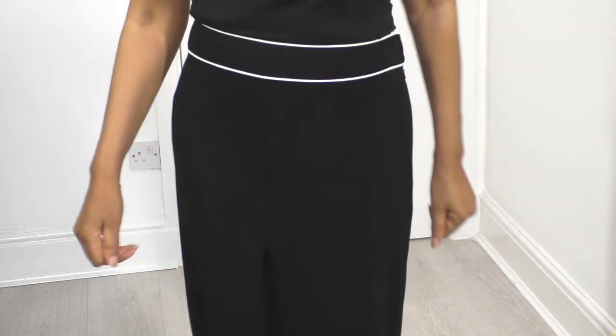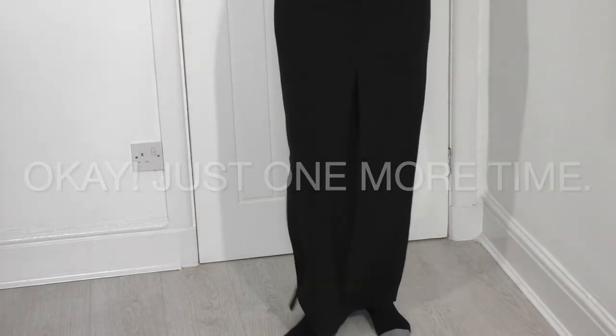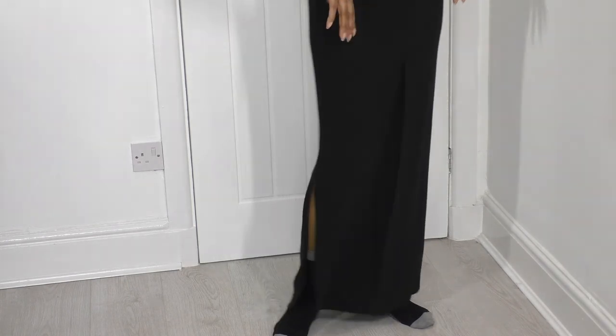Definitely a good project! If you want to know how I'm going to style this, you have to watch my Friday videos where I do my outfits of the week, and you can see what footwear I wear with it and what I wear on the top.